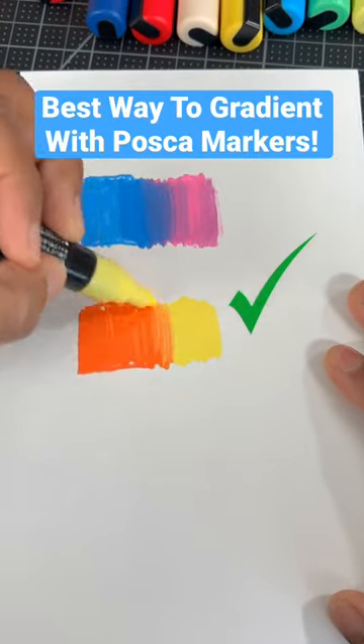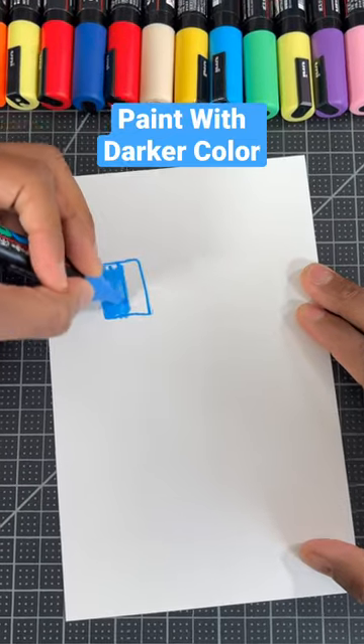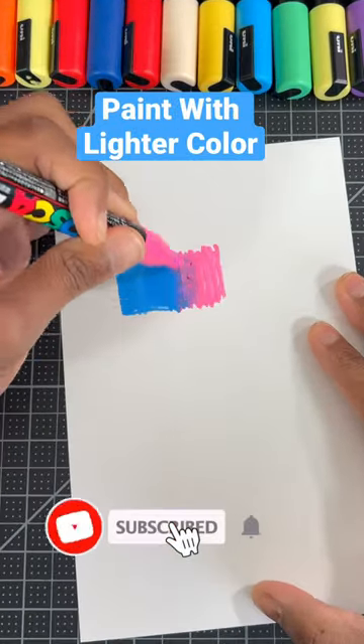This is the best way to create a gradient with Posca markers. Step one, grab the two markers you want to use, then lightly paint with your darkest color, then lightly paint and overlap with your lighter color.